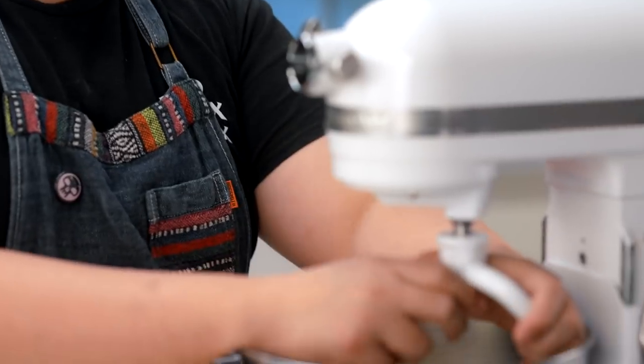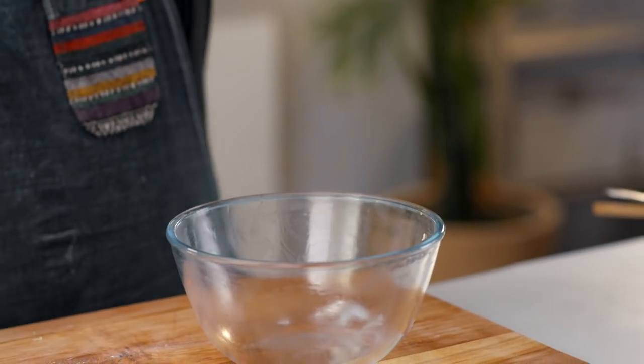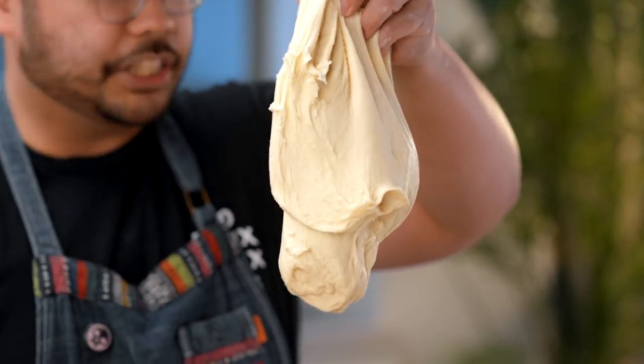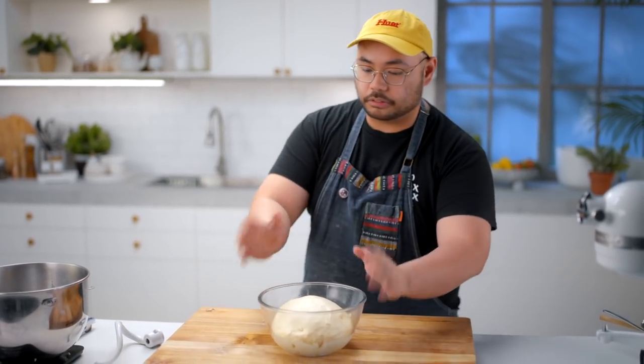The next step will be bulk fermentation. Why do we want bulk fermentation? Is it necessary? No. But will it help your bread become tastier? Yes. So we'll just do it. I have here a greased bowl — put the dough in, cover it with a moist towel, or if you have that wax wrap, then you're good to go.